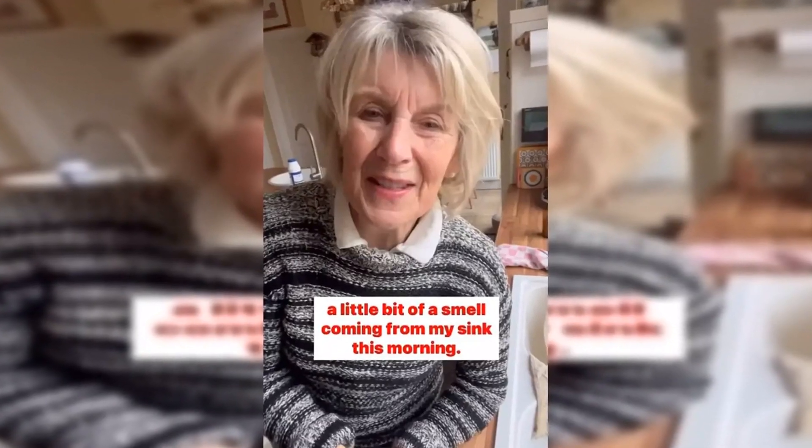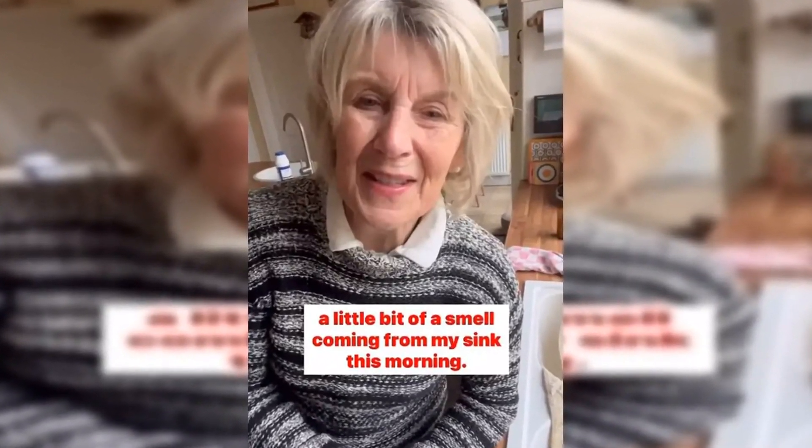Entitled 'Stinky Sink,' the clip saw the Lincolnshire baker, who won the 2014 series of the Great British Bake Off, showing off her sparkling white and bright ceramic sink and stainless steel plug. She explained that a bit of a pong had been wafting up through the drain, and proceeded to use a spoon to find out why, highlighting two notches in the nut in the bottom of the sink.